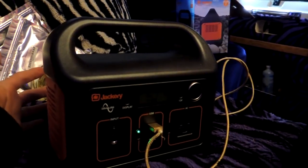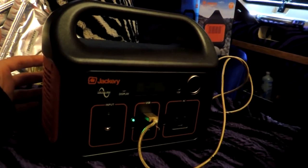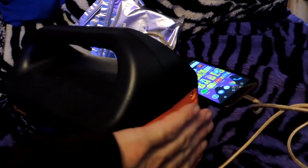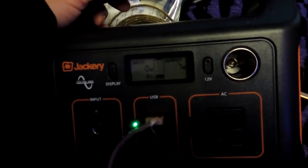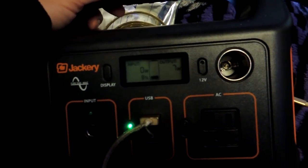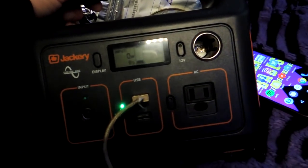When I was running my video editing program and it had been running for about a good half hour, 45 minutes, I did hear a little tiny fan kick on and I stuck my hand there — I could feel the air blowing out, so it does have a little cooling fan. As you can see, it's showing zero watts input, seven watts output — that's how much my phone is taking right now to charge, pulling seven watts out of the battery.